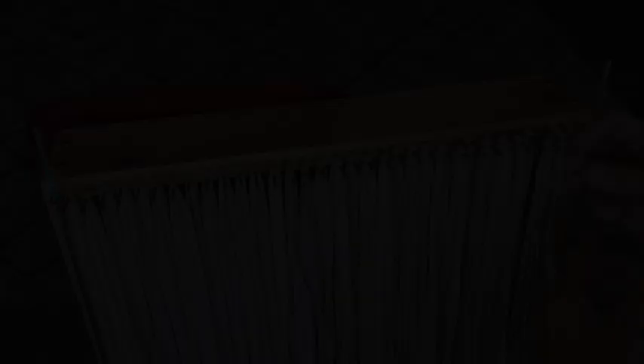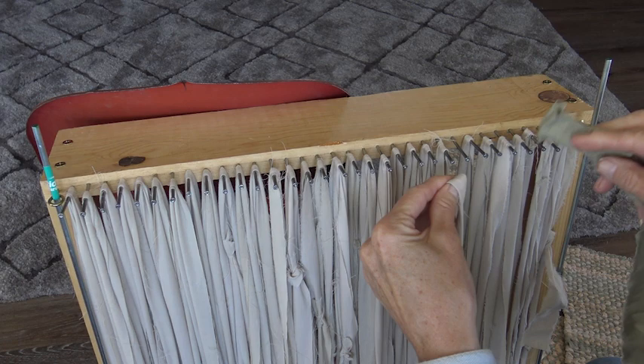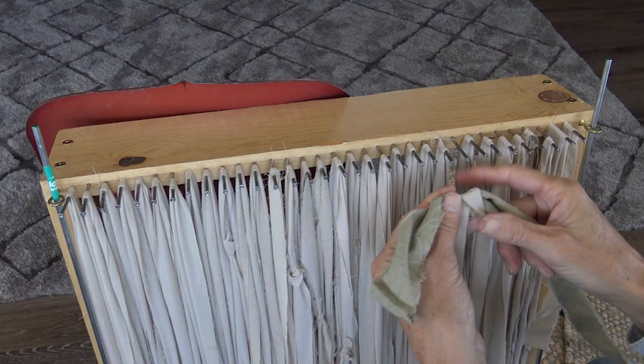I'm going to show you how to start the first row, but this little demonstration here hopefully will help. So I'm going to take off this warp. When you're weaving, your first row needs to go between that loop that goes up over the nail. So pretend that you're taking your rug off your loom — look, it's locked in there, so your weaving is locked in.